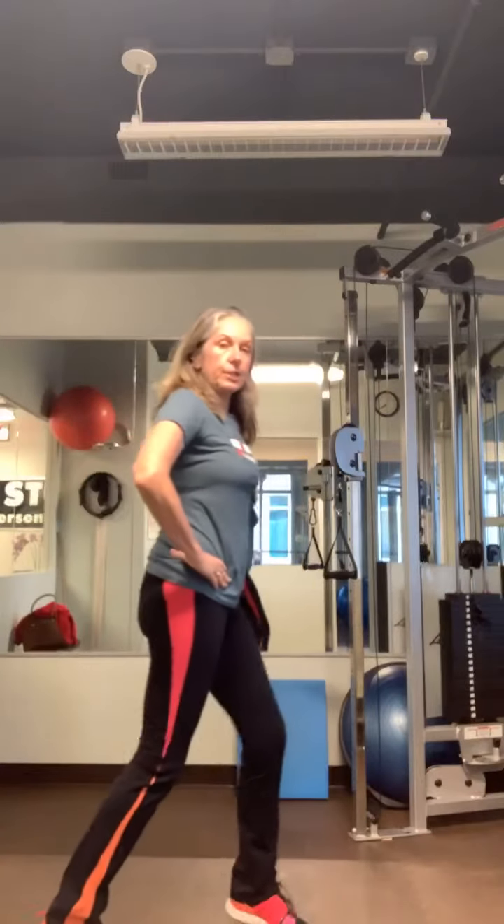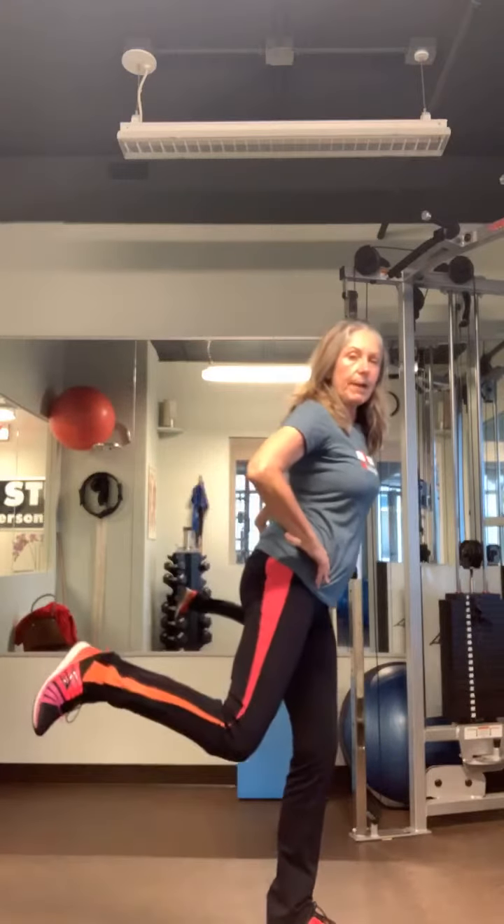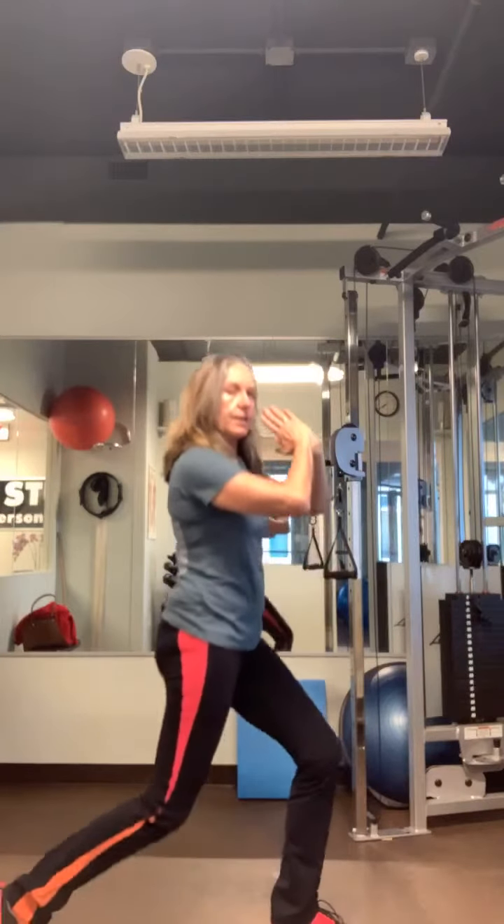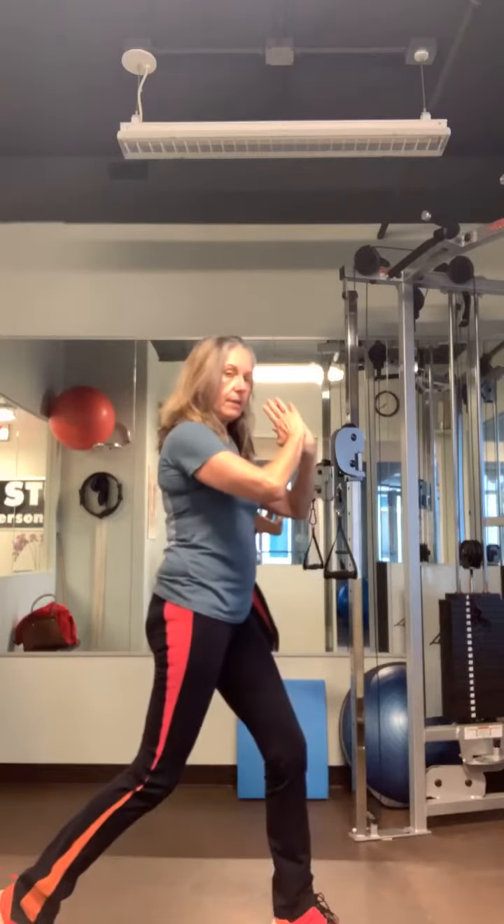After that I put my weights away and do single leg lunges — sometimes I prop my leg up on a bench. I do ten lunges on one side and ten on the other. For efficiency, I alternate legs to get the job done.